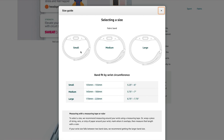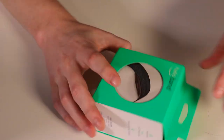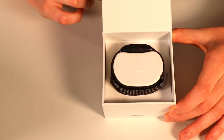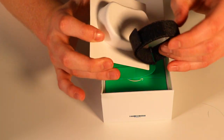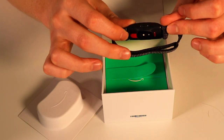It does come in small, medium, and large. They do have sizing kits available on the actual website to help size it. Let's go ahead and open some of this up and see what's inside. Right when you open it up, you can see the actual band itself. Taking that out of the box, that's the actual device there, so that's going to be what's on your wrist tracking everything.